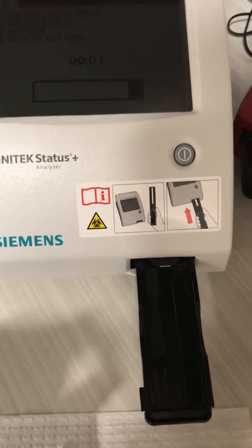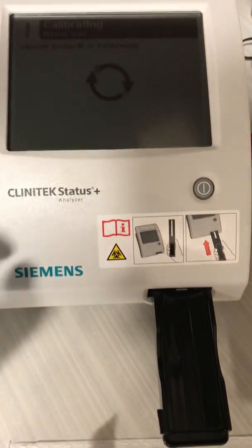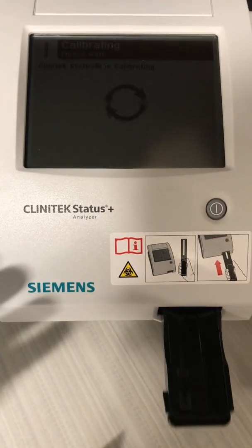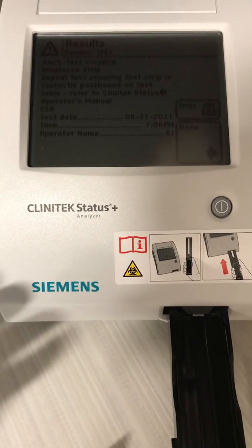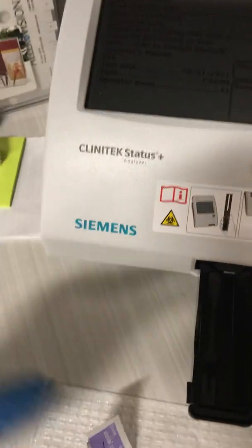It will read for about eight seconds, giving you enough time to put the strip in, make sure the urine is on it, and let it run. The same process applies to the microalbumin — it will give you a sample. I already ran the sample and it prints out like this.